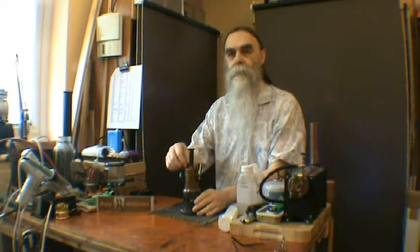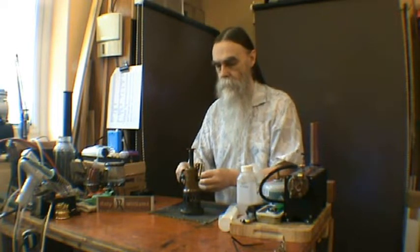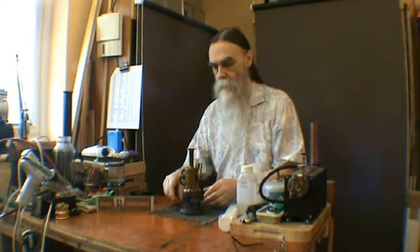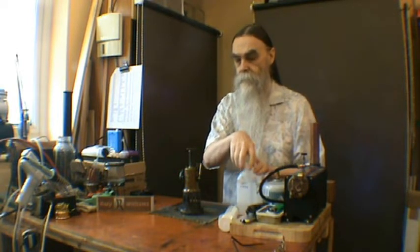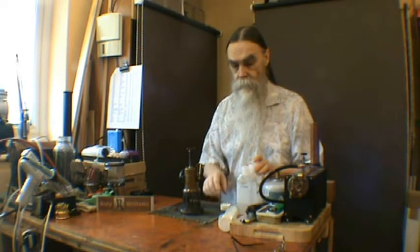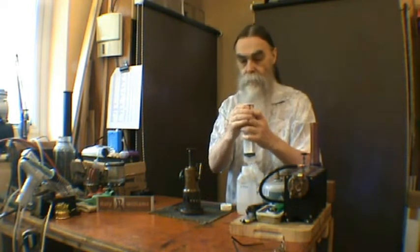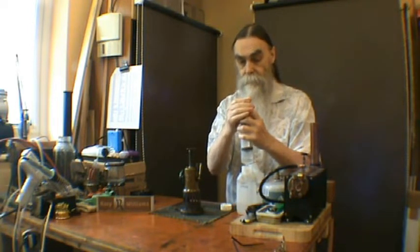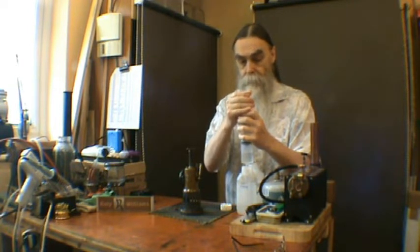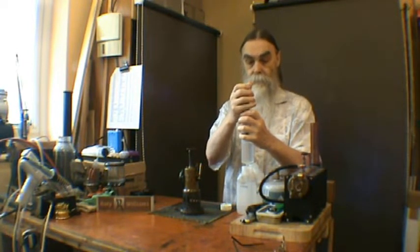As far as I'm aware, this is the oldest engine in my collection. I have one other which is about the same age — I believe this one is older by just a few years. It was made by Kroos Moor back in the 1890s, I've been told.